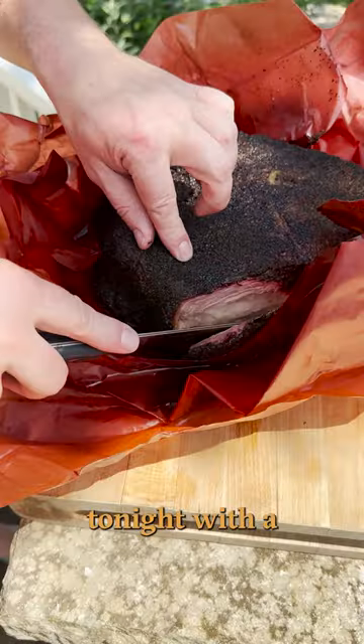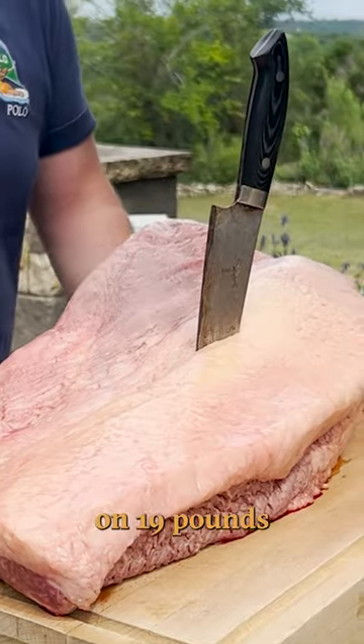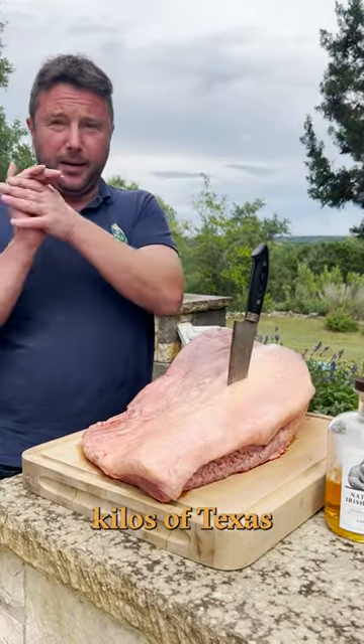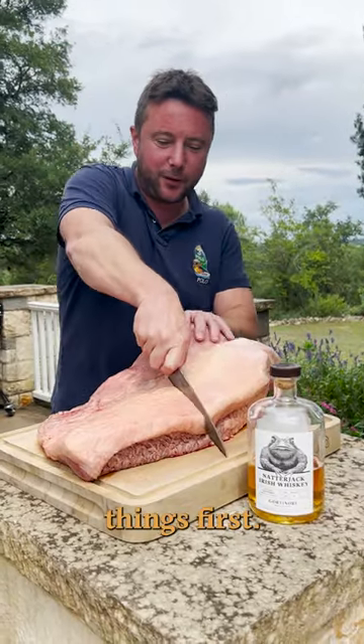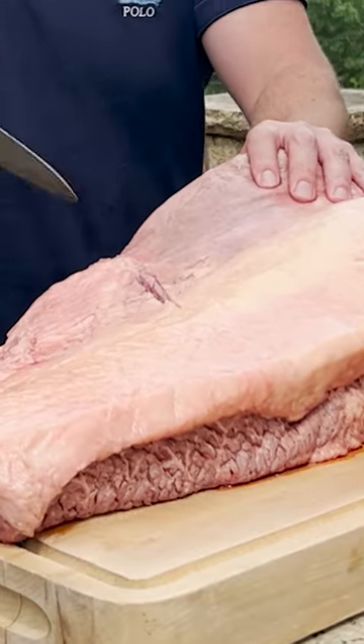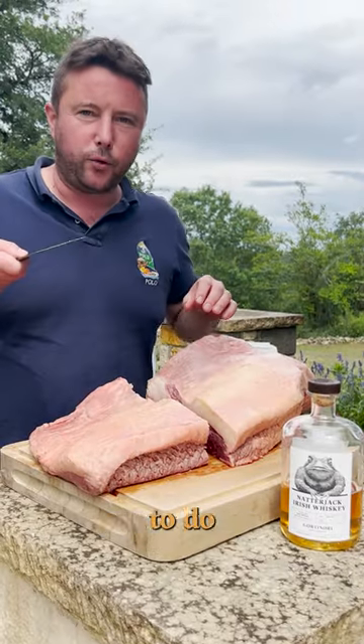We're going to do a 14-hour cook overnight tonight with a Natterjack rub on 19 pounds — about 8 kilos of Texas Wagyu beef. But it's too big, so first things first, just going to chop that one for later. And this one we're going to do for 14 hours.